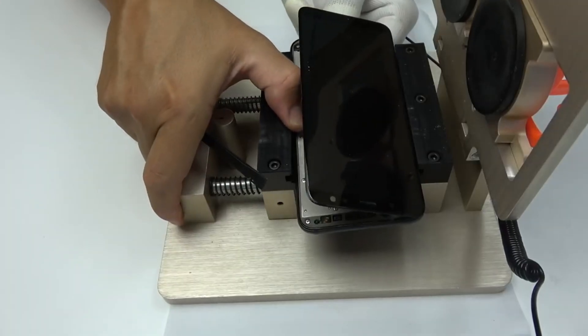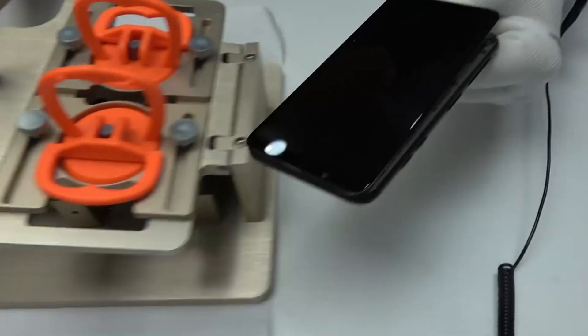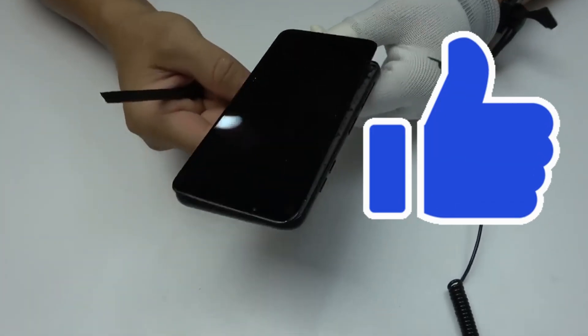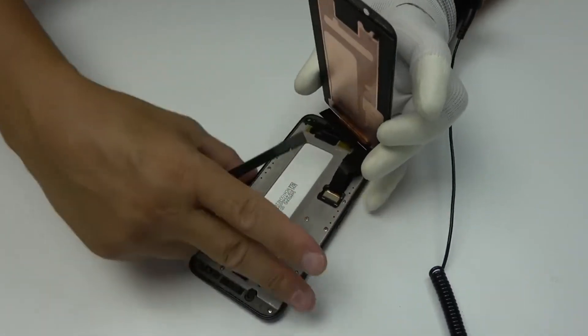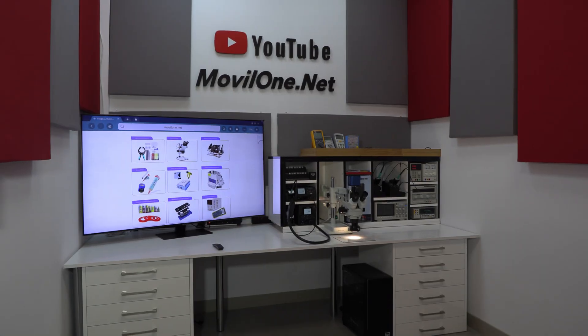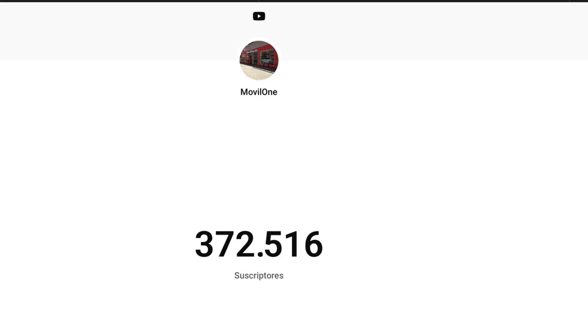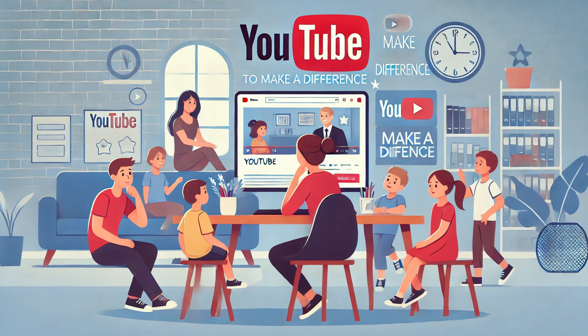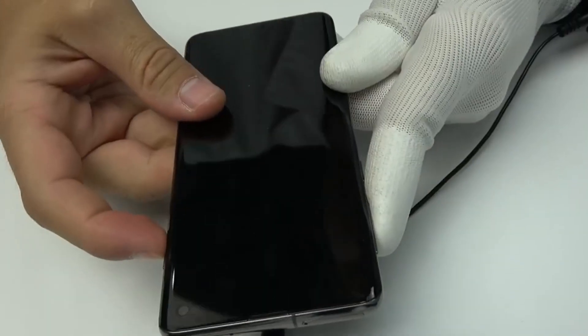A message for technicians and the community. To technicians: if you find this video useful, give it a like. When customers understand the importance of bringing a wet phone to a workshop, they don't just save their devices — they also support the work of professionals like you. To the YouTube community: sharing this information can make a big difference for someone who doesn't know how to react in these situations. Let's teach our friends and family what to do, even the youngest among us. Share this video in your WhatsApp groups and help build a more informed and prepared community.